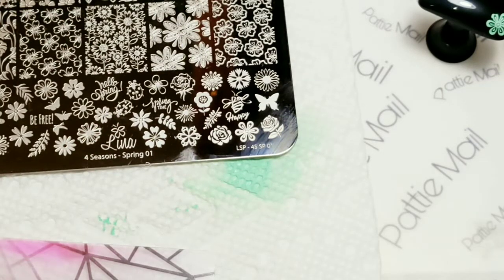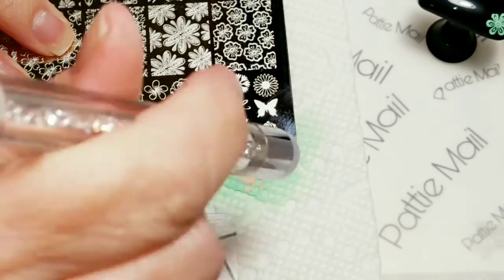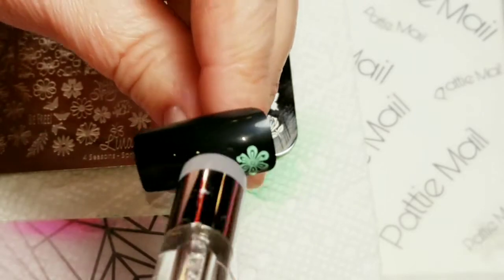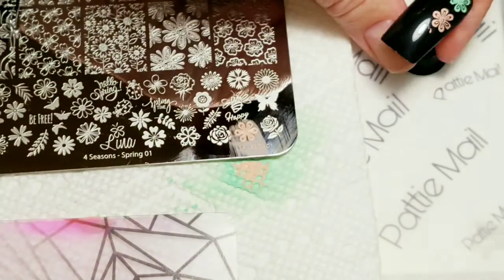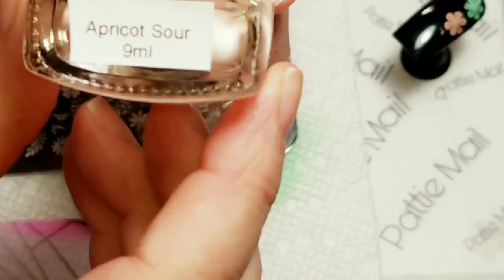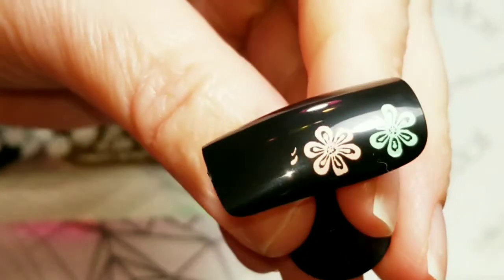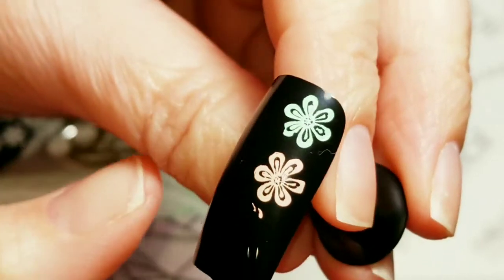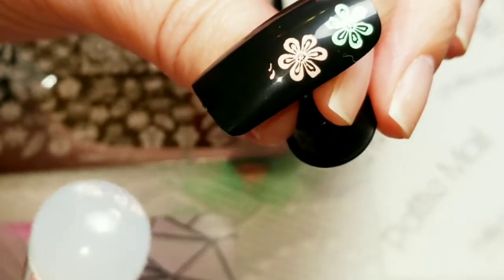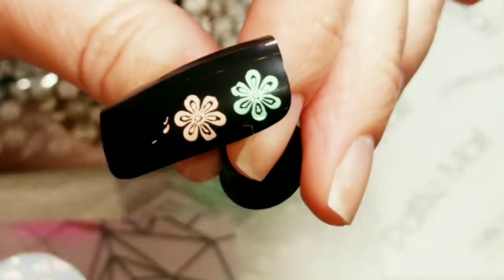I'm using the Lena stamping plate because I know these plates are awesome and they always work. Got a good image — put it down on there. Oh, I forgot to say what it was, sorry! This one is a peach and it is called Apricot Sour. That is beautiful — come on camera, focus in on that beautiful flower. I have a new tool for swatch stamping now, and that's pretty amazing because when I swatch stamp I like to do it on these little nails with an image you guys can see. Pretty awesome!